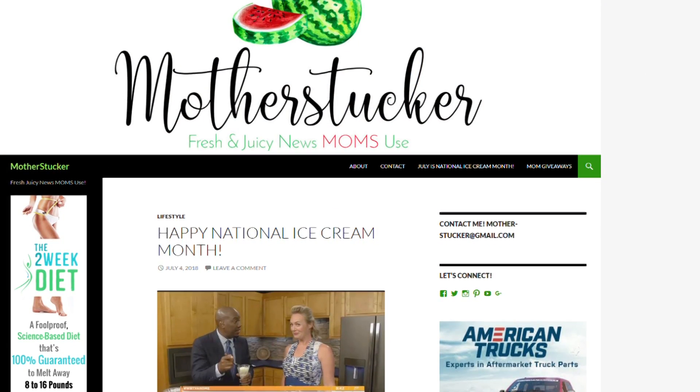For more ideas and mom hacks, you can head to Kristy Stucker's vlog, She's a Mother of Two, at MotherStucker.com.